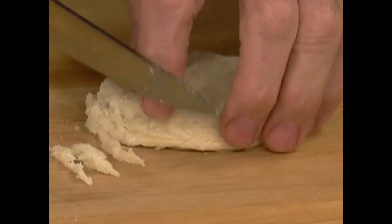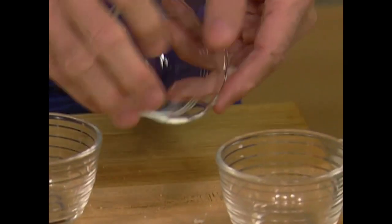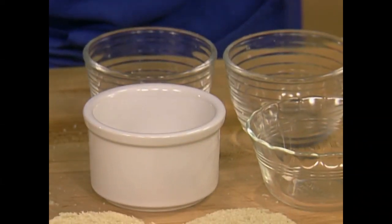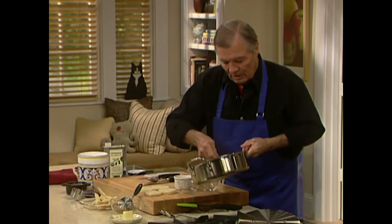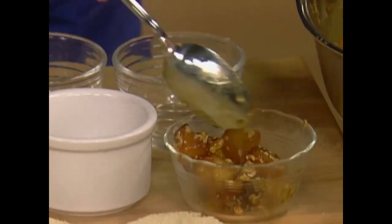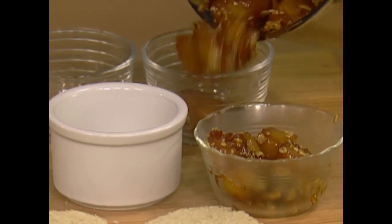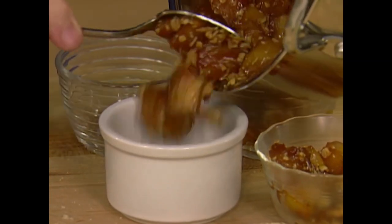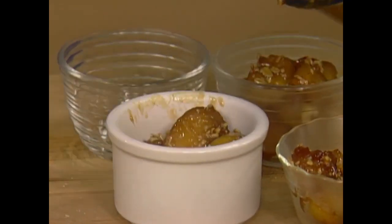I have different sizes here — a regular Pyrex bowl and another one. You can have little ones — it doesn't really matter because you're going to unmold it anyway. Divide into four portions — you can see the caramel is really sticking to the apple, which is what you want.